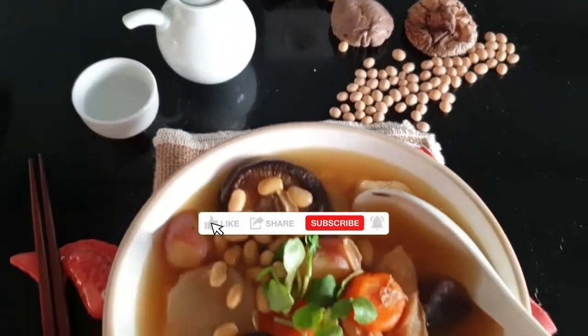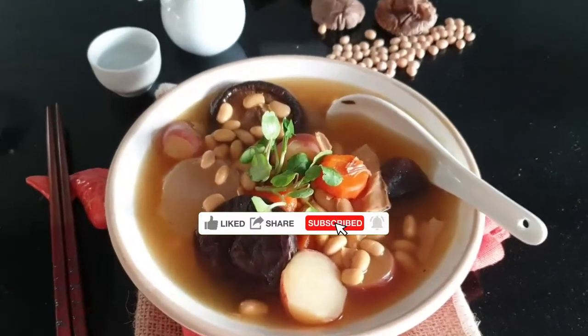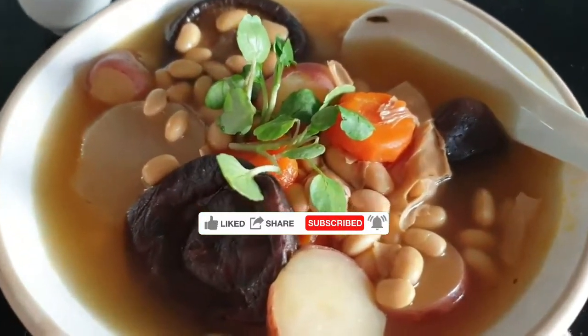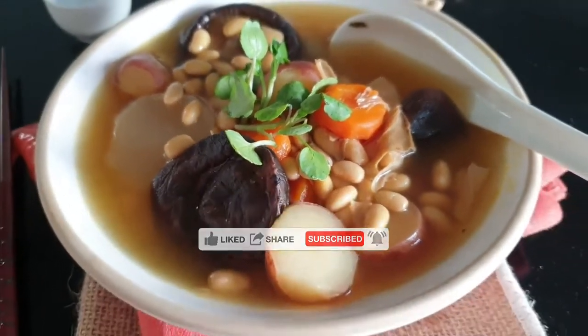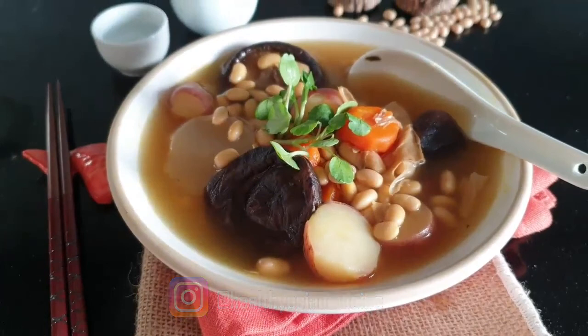If you like this video, please consider subscribing and don't forget to click that little bell. If you try this recipe and you love it, tag me on social media. Thanks for watching. Until next time, happy cooking!